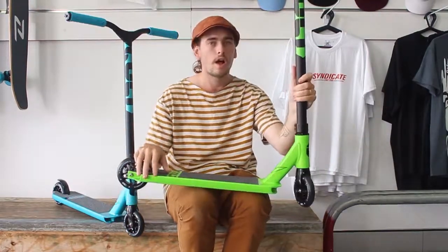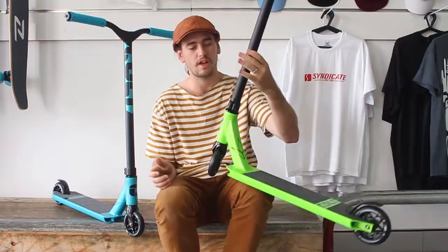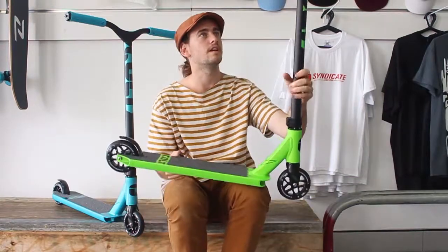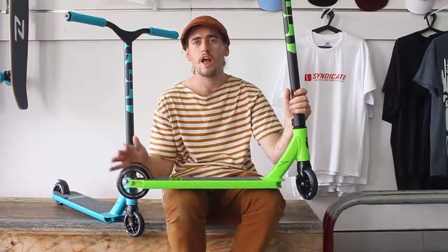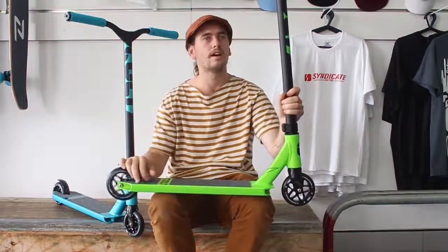We are offering free shipping Australia-wide on all orders over $99, which includes these scooters, so if you want one, get it shipped to your door for free. Thanks for watching — check our YouTube channel if you want to see a quick look at the new Prodigies and the new KOS's.